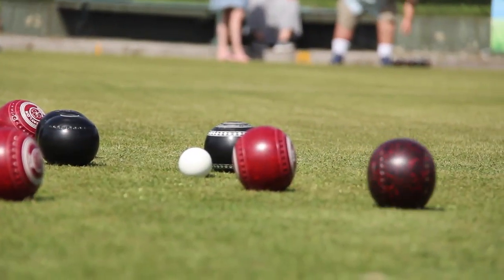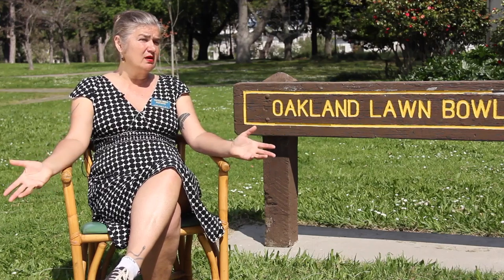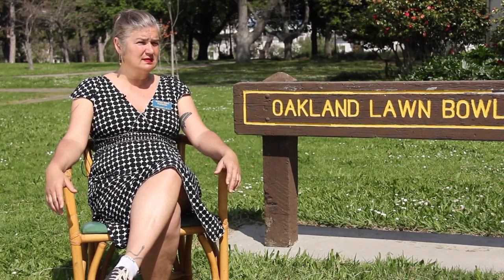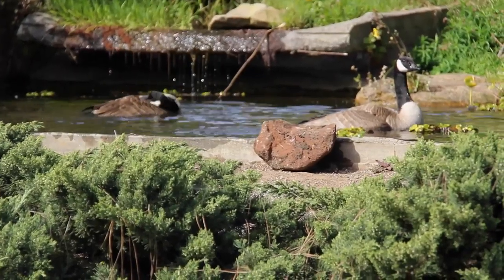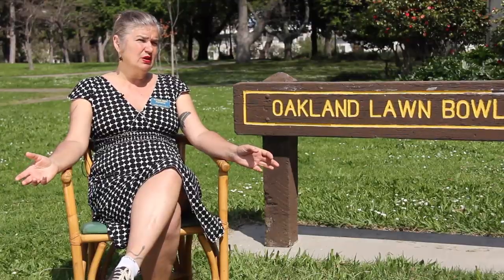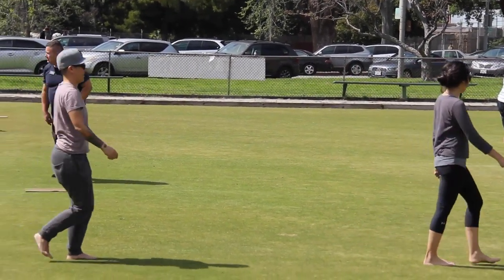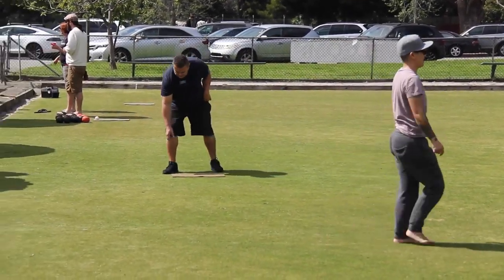Because Lake Merritt, where we are, is Lakeside Park in the center of Oakland — it's the first estuary and bird sanctuary in the nation. So the entire park, there's no pesticides. As you can see out on the greens, people are actually barefoot and it's really healthy. You don't have to worry about getting sick from being on the greens.